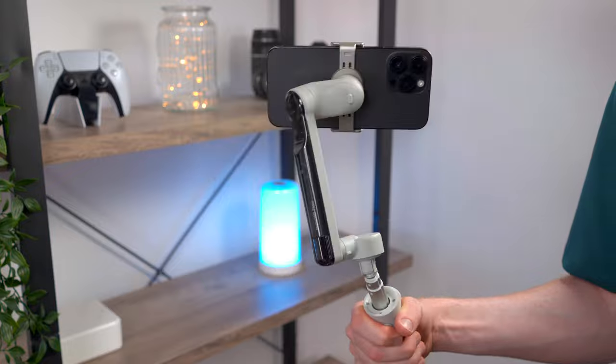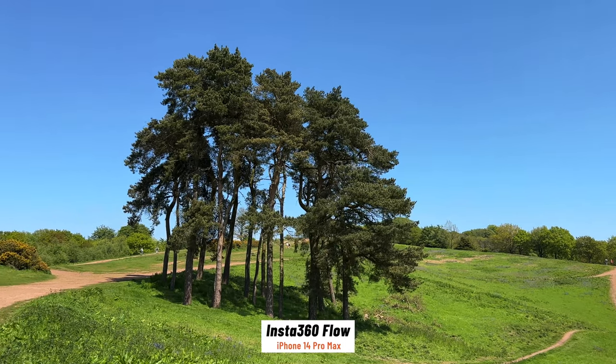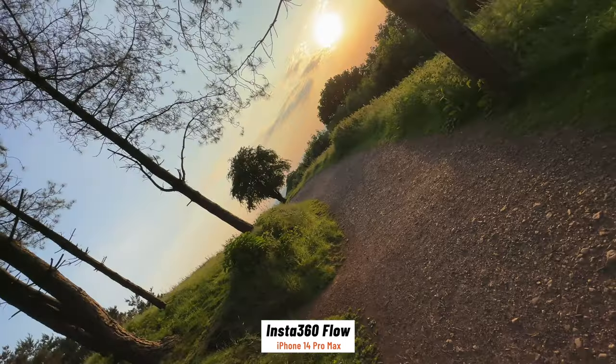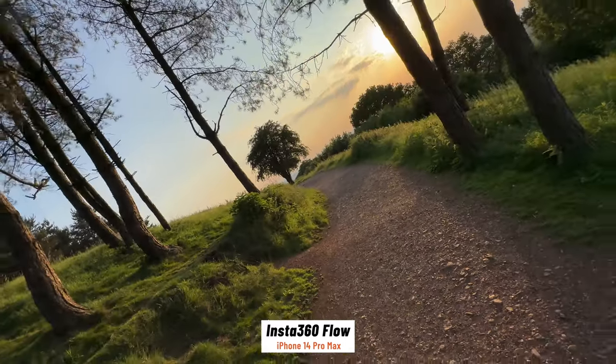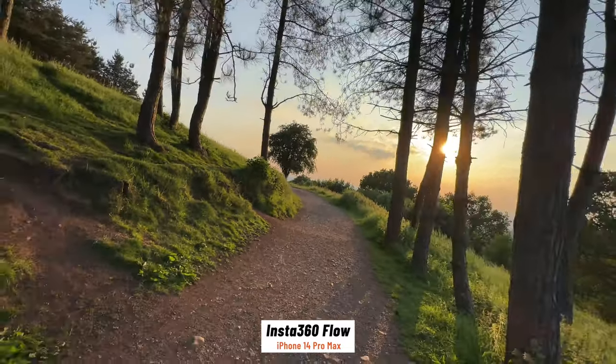Depending on what shooting mode you're in, you can lock certain axes or have the gimbal follow your movements to get a nice smooth pan or tilt shot, or unlock the gimbal to get some really creative shots that would be pretty much impossible to pull off with the phone handheld. The Flow actually has both a built-in selfie stick and a built-in tripod — in fact it's the only smartphone gimbal with a built-in tripod right now.